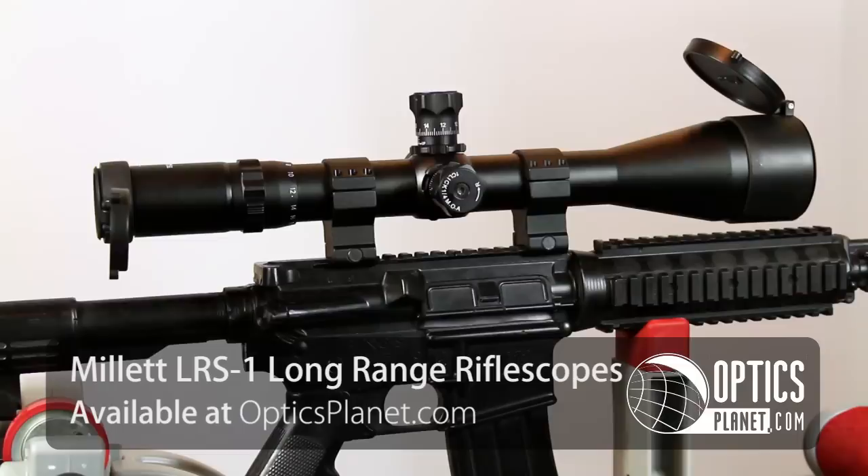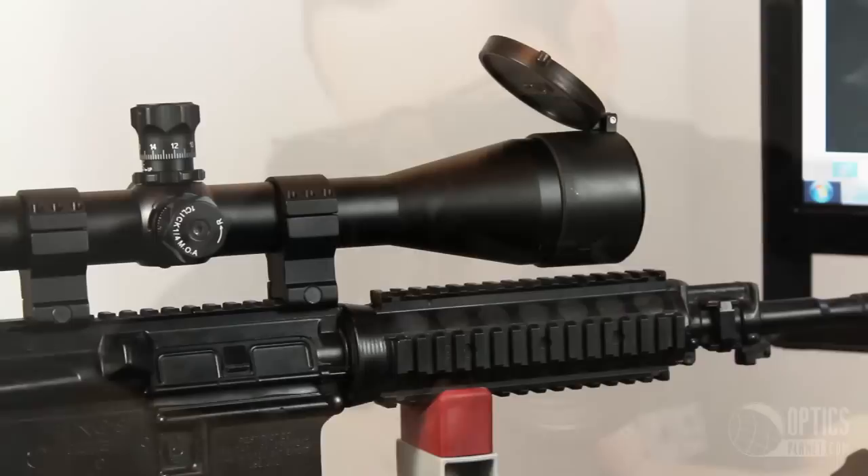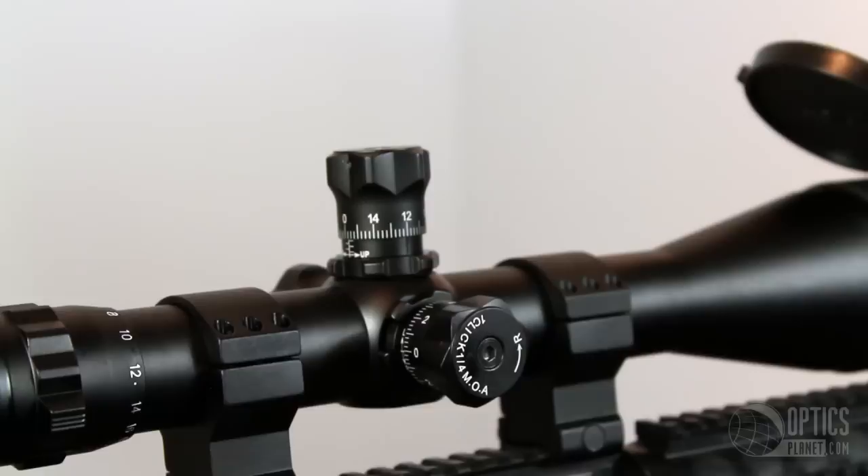The Millet LRS-1 Rifle Scope has 6-25x magnification, which will allow you to do accurate target shooting from 50 yards all the way up to 1000 yards. With a 56mm objective lens, you're going to have plenty of light coming in. This scope has a 35mm main tube diameter and comes included with 35mm rings and a sunshade.